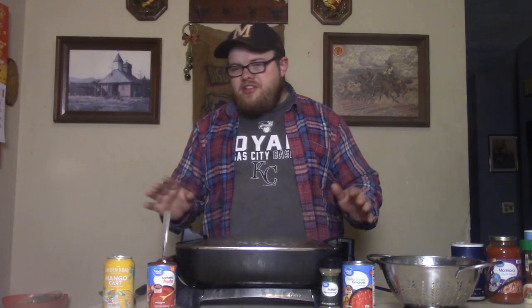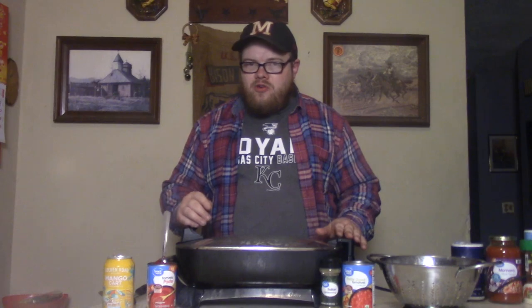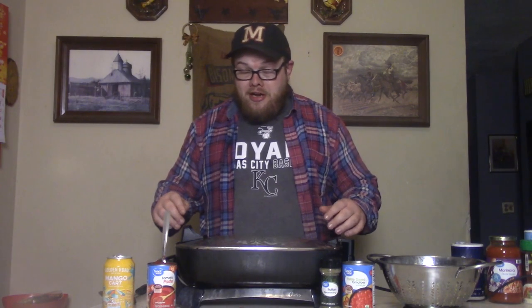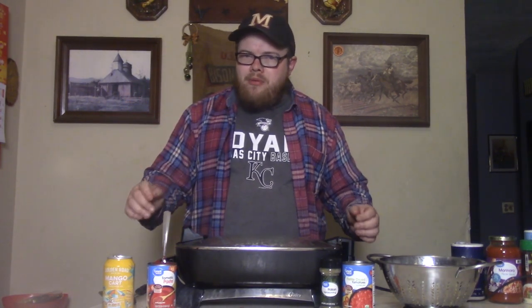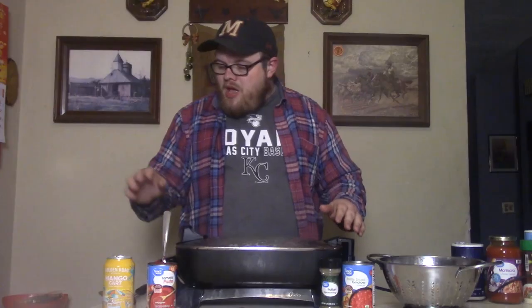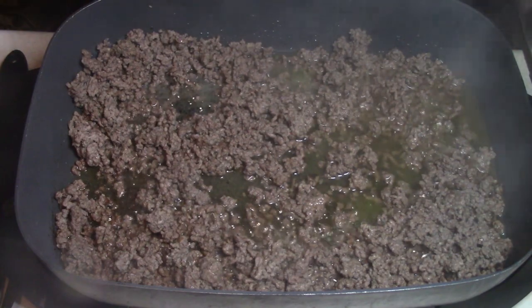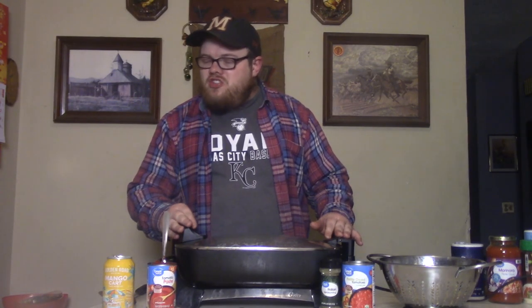Then we're going to get our ground beef. Today we're going to use two pounds of ground beef — and that's just so that little old lady will come along and say, where's the beef? That little old lady from the 80s. So we're going to put the ground beef in there and add a little salt and pepper and paprika. We're going to let it brown. Once it browns, let's go ahead and drain that grease off, because we don't want any grease.